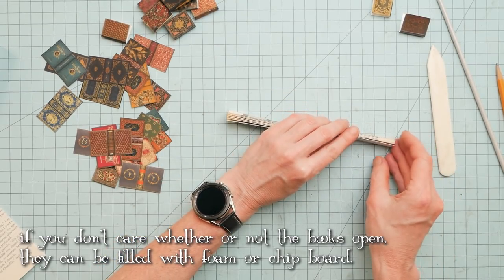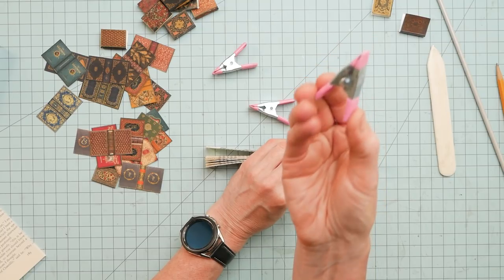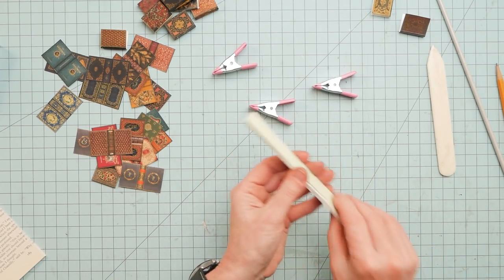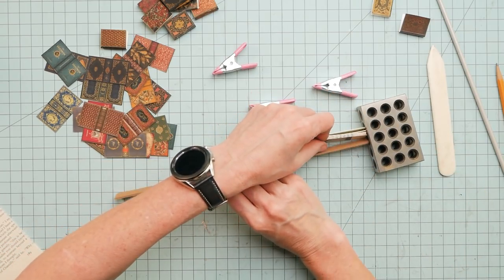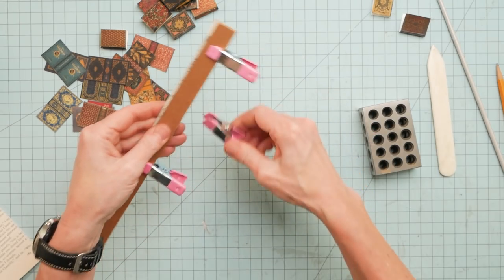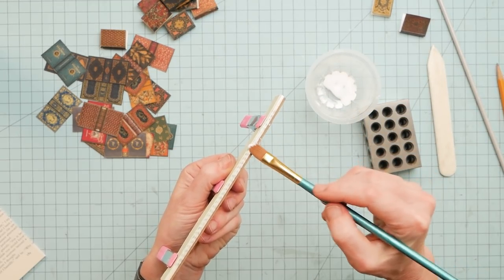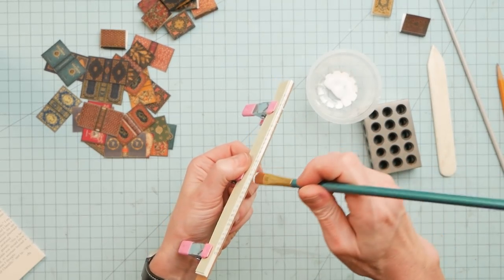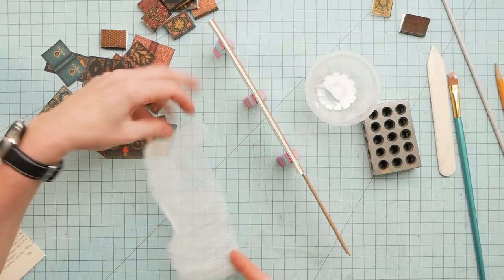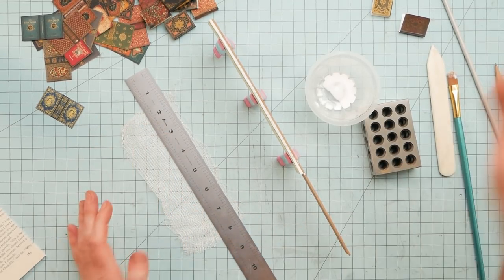Then I just stack them up and grab a couple of clips. Those of you that have a Dollar Tree store near you — these are in the craft section and there's six of them for a buck, so go get some. This is a couple of pieces of scrap chipboard. I just take a little bit of glue and mush that into all those little edges. Then I grab a piece of cheesecloth — this is a lot of work for little teeny tiny books. That's why not all of them are going to open, because this would be ridiculous.